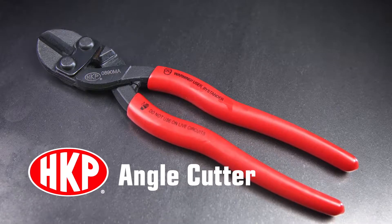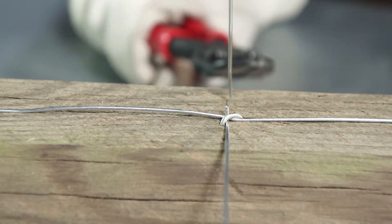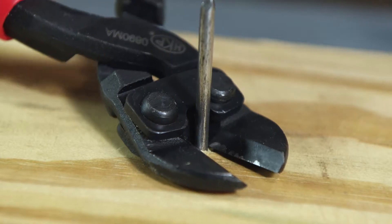The HK Porter Angle Cutter gets close to surfaces with a 25-degree offset head combined with bottom-aligned blades to provide nearly flush cuts, perfect for cutting nails and screws that can be hammered or filed for a professional finish.